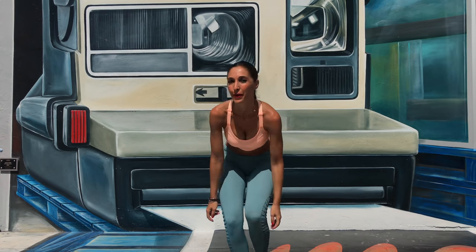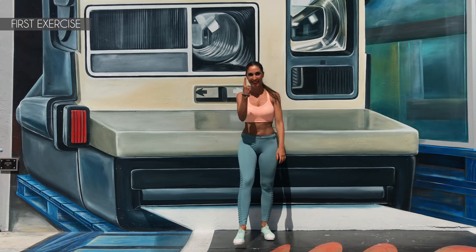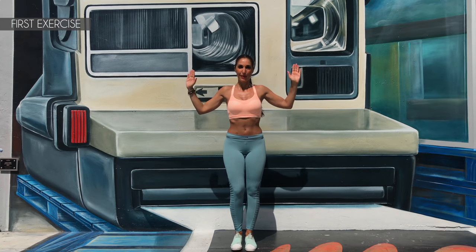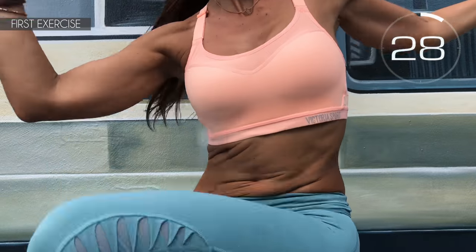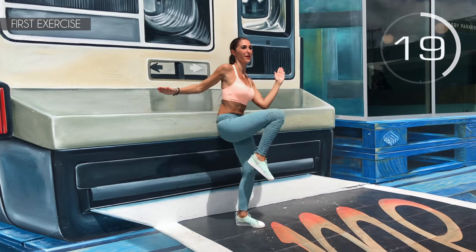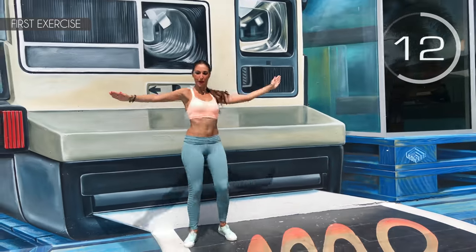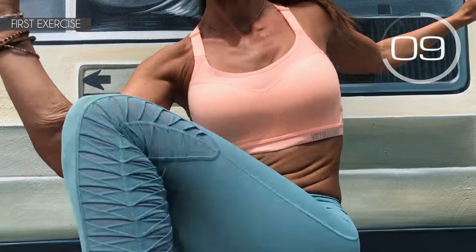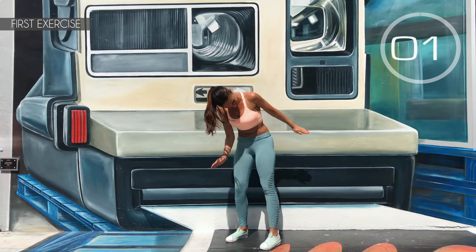How do you feel? Are you good? Ready for the third set? Let's get to it then! First exercise: arms at shoulder height and touch your elbow with your knee. Here we go! Contract your abs. Come on, with energy! Hold on a little more. 3, 2, 1 — well done!